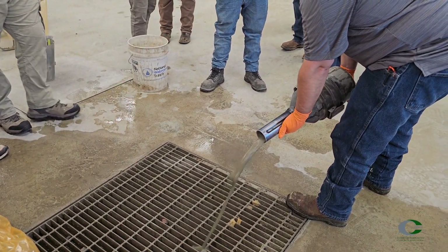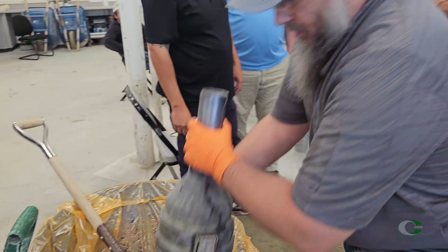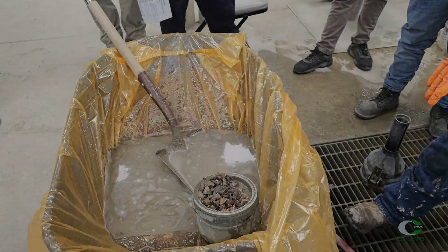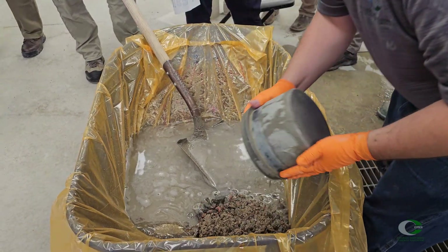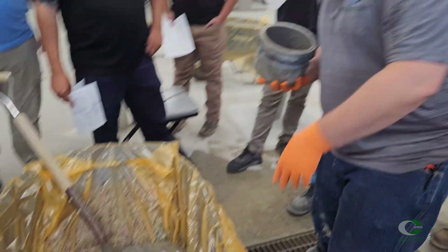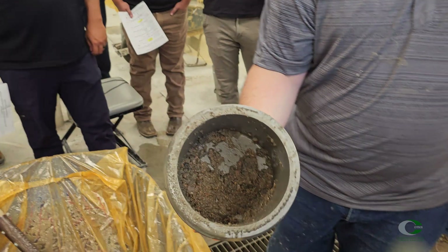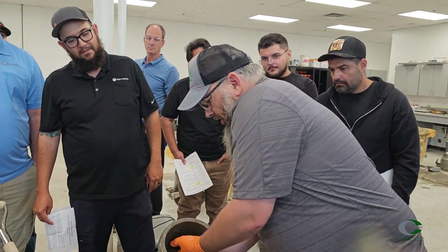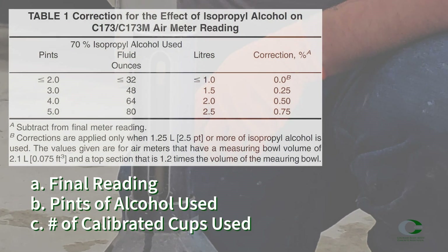Once you have your final reading, either after the second or third rolling process, disassemble the meter, pouring the excess liquid out and removing the top section from the bowl. Dump the contents of the bowl and examine the interior for undisturbed and unwashed concrete. If present, the test is invalid and another test must be performed. If you see washed aggregate compressed in the corner of the bowl, this does not necessarily mean the test is invalid — look for gray matter, cement-coated aggregate, or cement lumps. At the end of this test, you will know the final reading, the amount of pints of alcohol used, and the number of calibrated cups of water used.